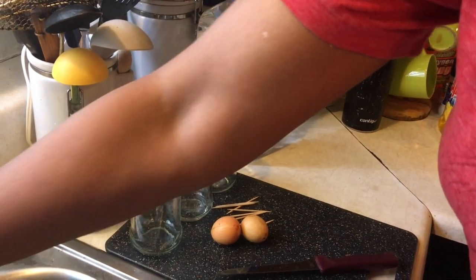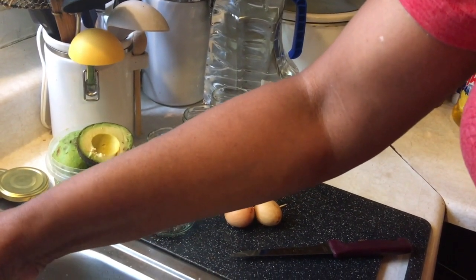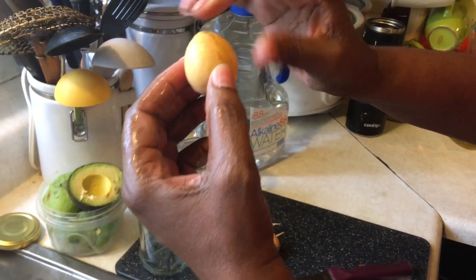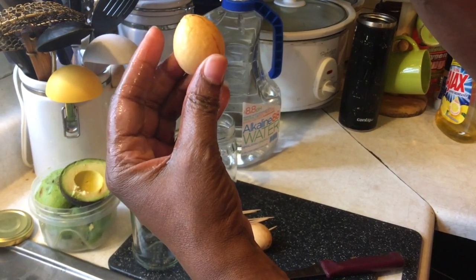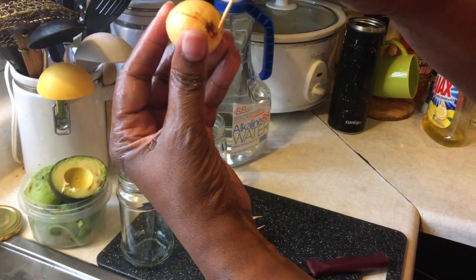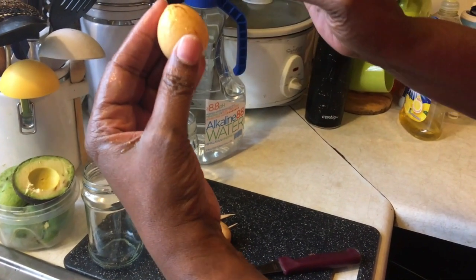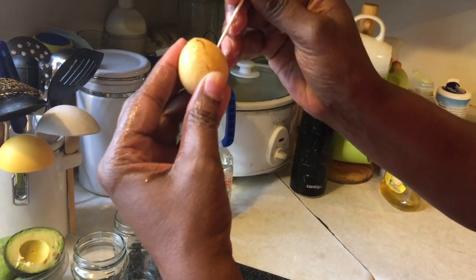I just washed it. Okay, there's a seam here. Try not to put the toothpick into the seam. We'll be putting three toothpicks in. This is the bottom part that goes into the water. This is where the shoot comes out of. This is where the roots will come out of.